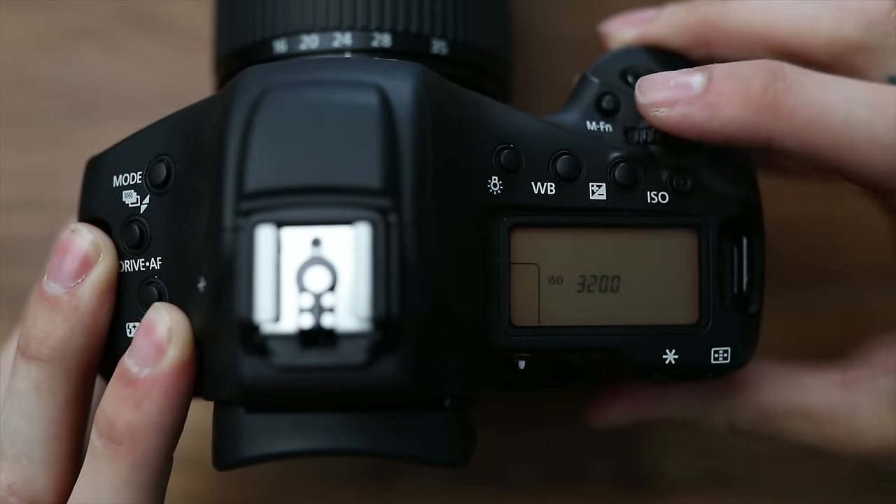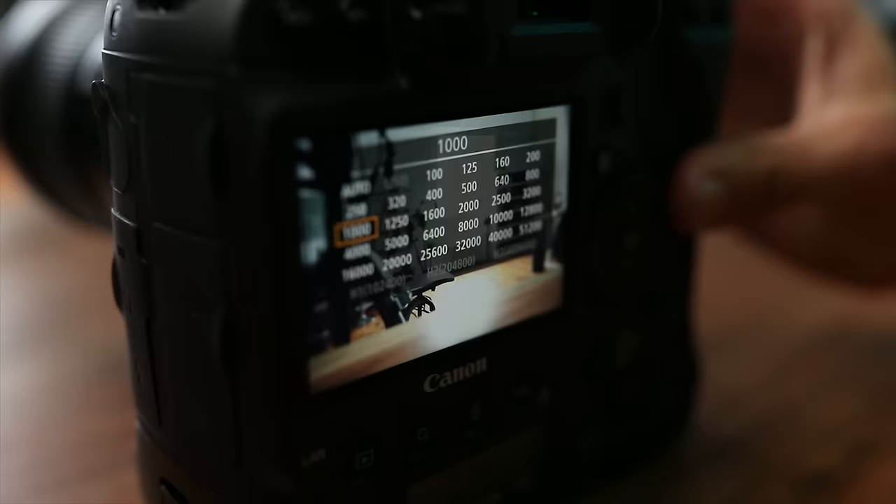Being thorough — checking your settings to make sure the smallest thing isn't going to ruin something incredible — is very important. Maybe it's making sure your ISO is not too high, your shutter speed is right, checking that EV meter to make sure it's not all the way to the left, that you're not overexposed or underexposed, that it's in the middle. Being thorough and checking all those things makes all the difference, beginner or pro. We still make those mistakes, but catching them early is going to help you out. That's my advice.